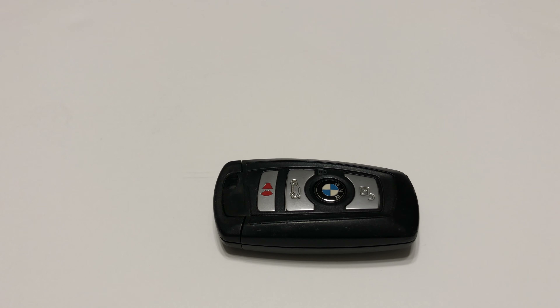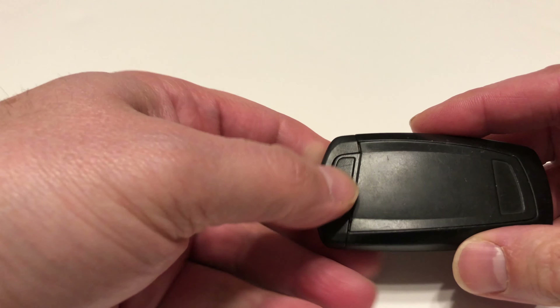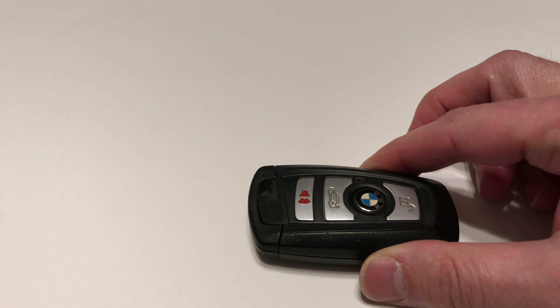Hey guys, I just want to quickly show you how to replace the battery on this remote key fob — there's no screw. It applies to other BMW remotes also, even the newer ones. They used to be charged through the car, but not anymore. So you're gonna need a few things — definitely your key fob.